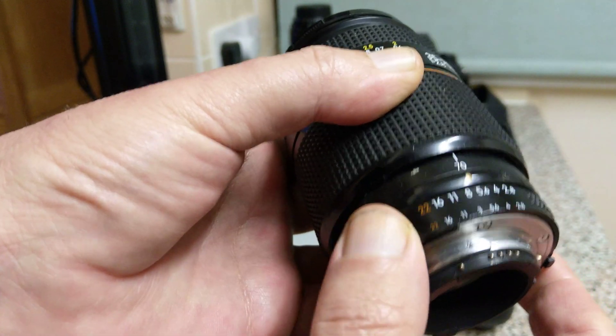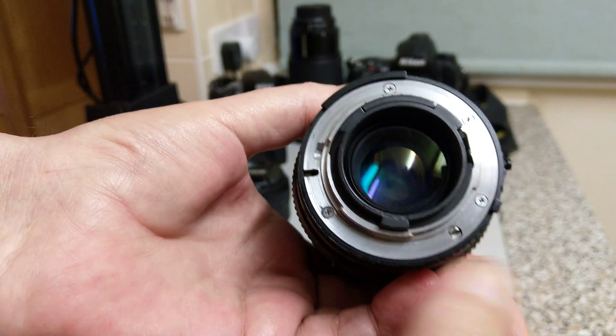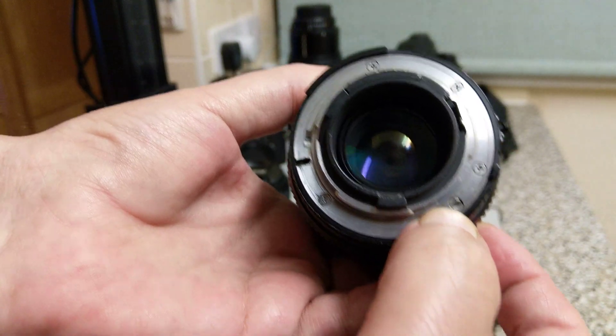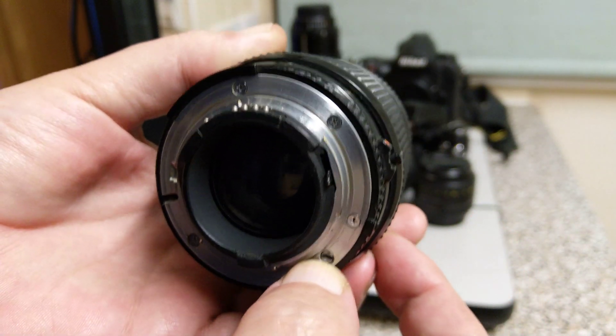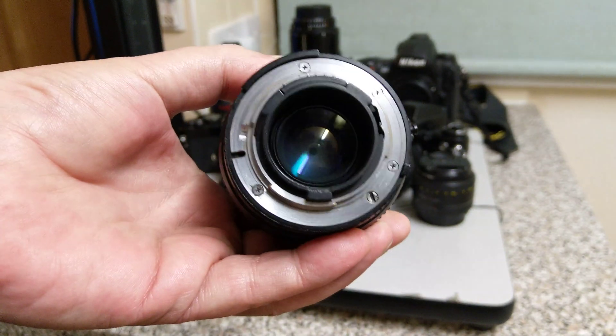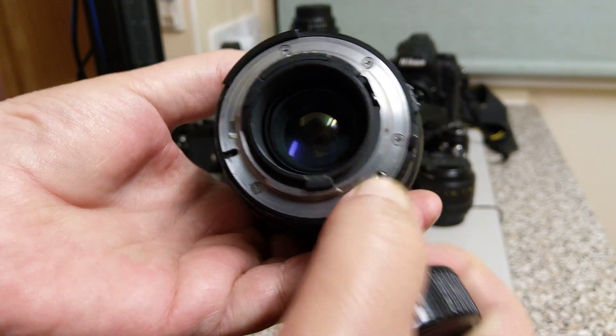These ones all feature a lock, so you can lock the aperture at a smaller setting. This is to allow things like program and shutter priority. You'll also notice down on the bottom here a screw, and this is what drives the autofocus. There isn't an autofocus motor in the lens — the lens is quite a simple design, but it includes this screw mount.